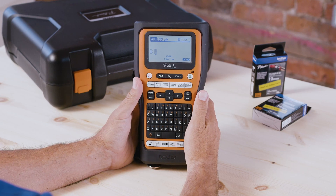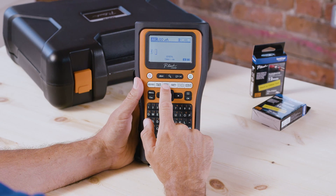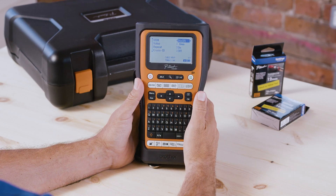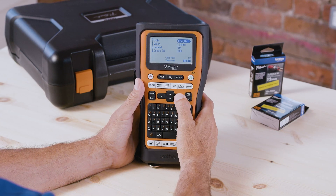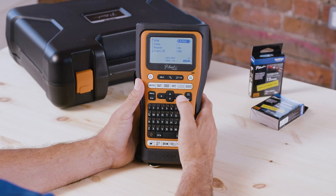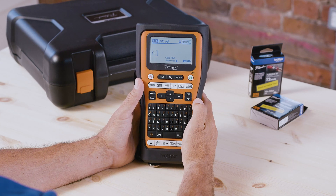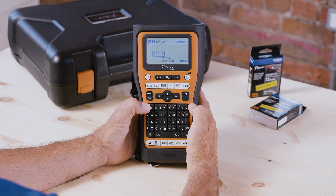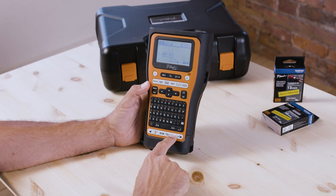In this case I'm going to serialize some cable wraps, so select the cable wrap function here. Select the diameter — let's just go with CAT6A. Then I'm going to type in the identifier A01-01 and press the Advanced Serialization key.